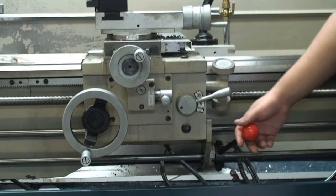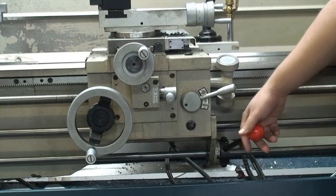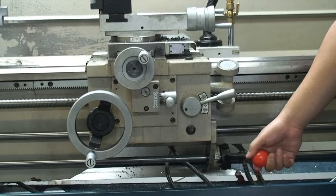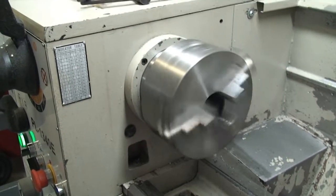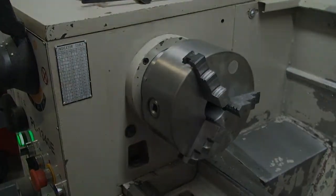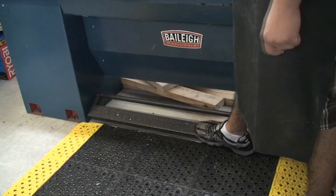To activate the lathe spinning clockwise, you're going to bring the lever out and move it up. To disengage it, you bring it down. To move it counter-clockwise, you're going to bring it out and bring it down, and do the same to stop it. In order to stop the machine at any moment, you can hit this foot brake, which will engage a brake that will stop the spindle.